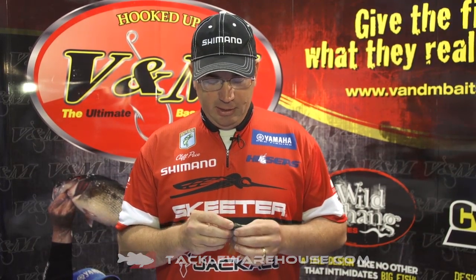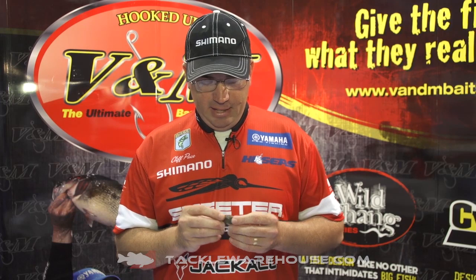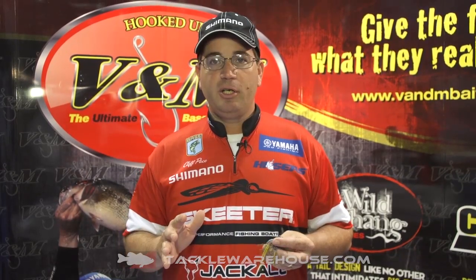Basically what we have here is a tungsten sinker that has a connection collar on it to put a skirt on. It allows you to run your line straight through the sinker, put a bobber stopper in front of it, and tie whatever hook you like.